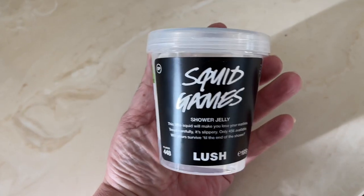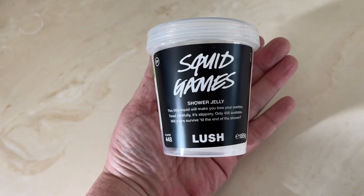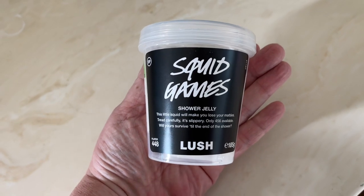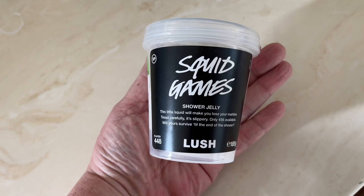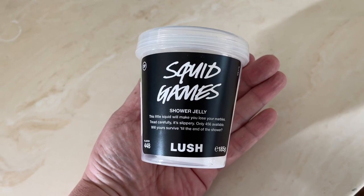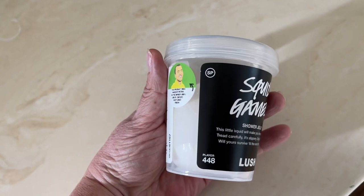Hi guys, today I'm going to show you an exclusive Lush UK product. This came out about two weeks ago and they only made 400 and some, and when they were sold out they were all gone. I believe they sold out in a matter of hours and I was lucky enough to get one. It's called Squid Games, named after the show Squid Games, and it's a shower jelly.